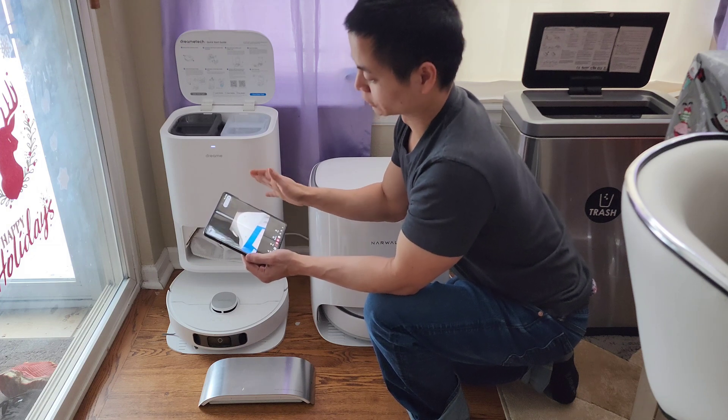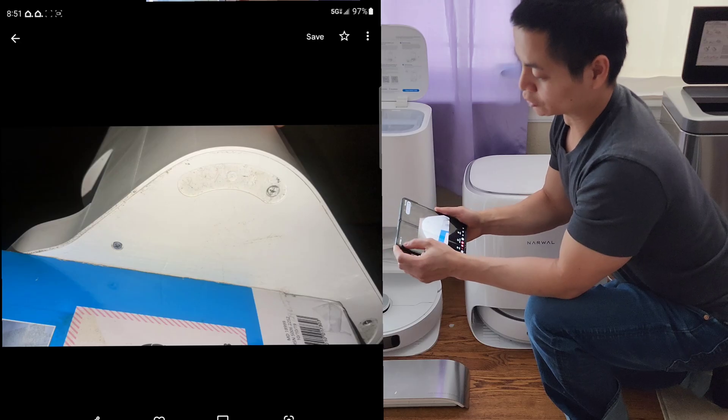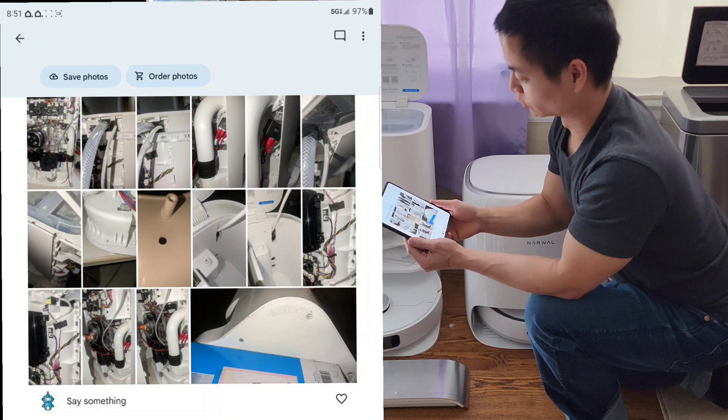He showed how he took this thing apart. If you are planning on taking one of these robot vacuums apart, there might be some screws underneath the rubber feet, so just be mindful of that. Look for all the screws and don't try to pry out the components or you might strip out the screws.